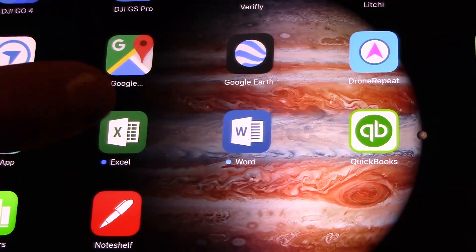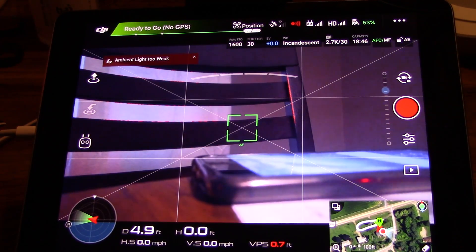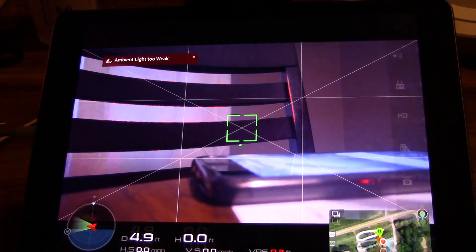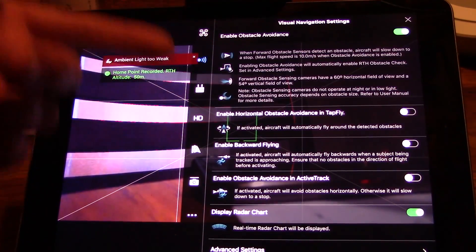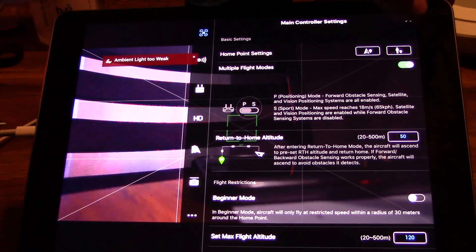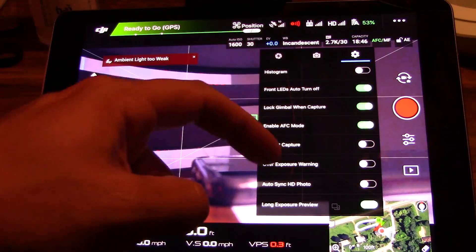So we'll fire this up. Not going to be a whole lot to take a look at, but I want to show you guys the whole focus peaking thing. The last time I checked, focus peaking was only available on iOS type devices. I'm not sure if they have updated that yet, but you used to have to get to it by going through these menus. But now they actually have it here under camera settings.